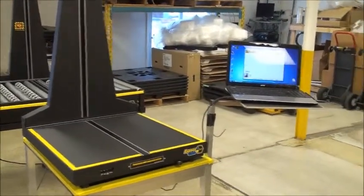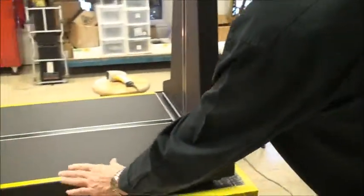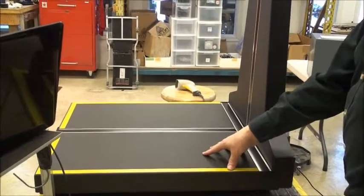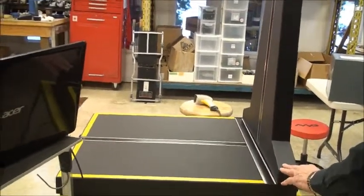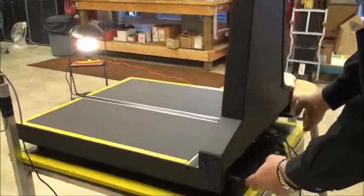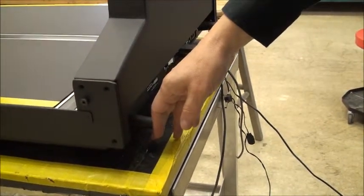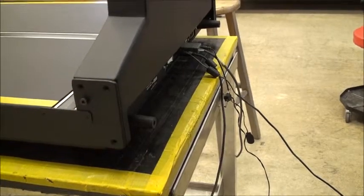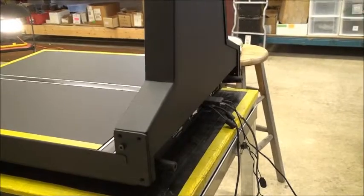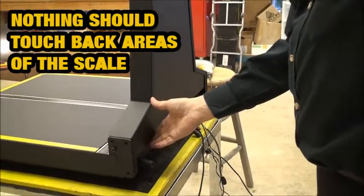Coming around to the back — one thing to remember is the entire platform here is floating. It's part of a weigh scale, and that includes the back portion. You'll notice there are some standoffs; if this was against the wall, they would push the machine out a little bit. The reason is you cannot have this touching anything because it's part of the floating platform. You have to be careful — there should not even be cables or anything else touching the platform.